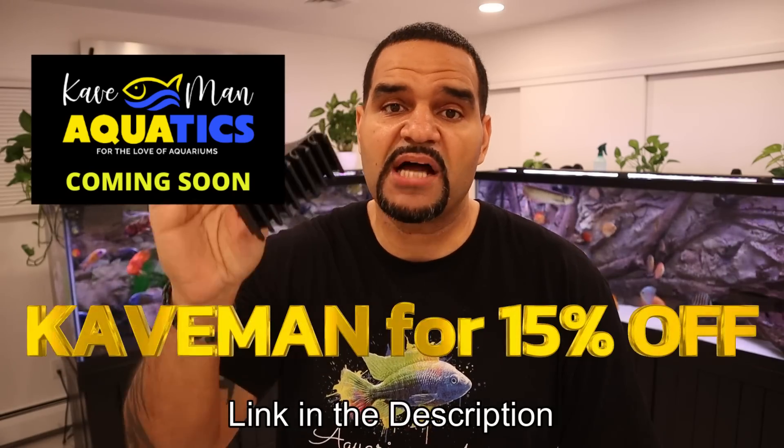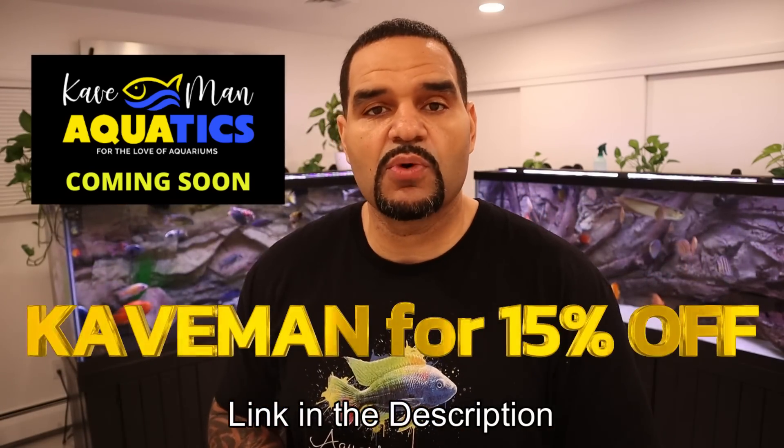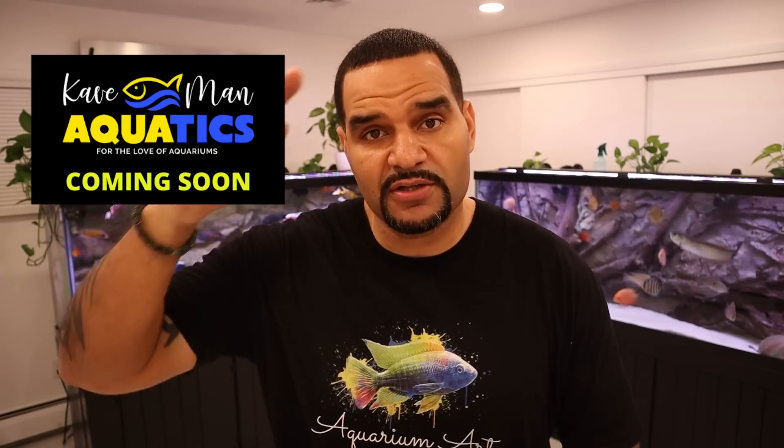Thanks for sticking around to the end. If you're curious about all the equipment behind my backgrounds, check out the linked video for details on why I do it that way. For your own Pato Carry, use code CAVEMAN at patocary.com for 15% off any Pato Carry you want — tell them the caveman sent you. Give a thumbs up if you enjoyed it, don't forget to subscribe, and I'll see you on the other side. Peace.